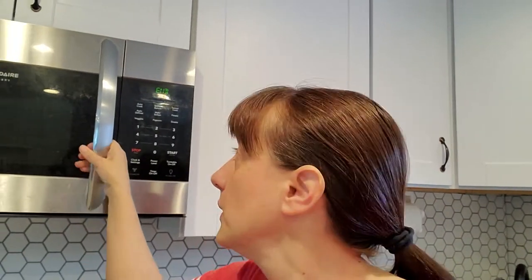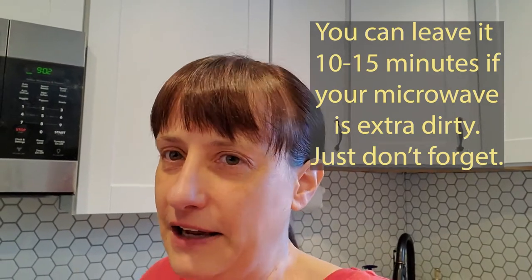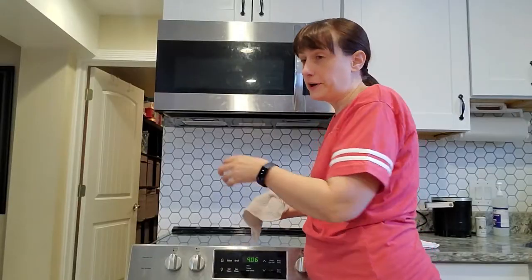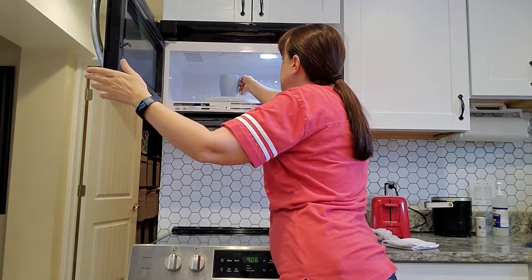The microwave beeped, so we're going to open and close the door so it doesn't continue to beep, then leave it for an additional three to five minutes to let the steam in the microwave soften everything inside.